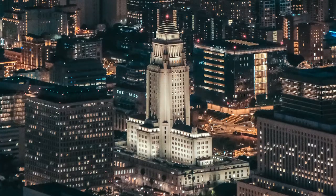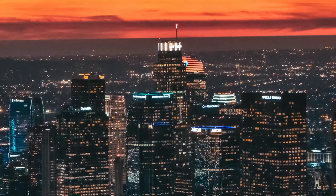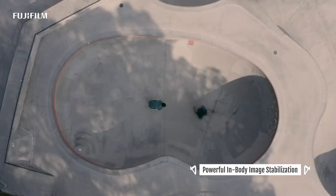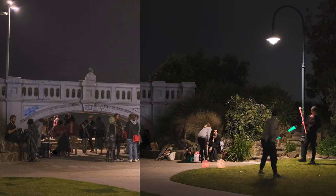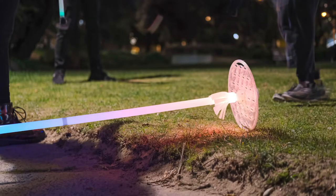The big new feature of note here is the inclusion of in-body image stabilisation, something not previously seen in the X-Series. The stabilisation system found inside the X-T4 is smaller and lighter than the one Fuji used in the X-H1, and that helps keep the form factor of the camera nice and compact. When you combine this camera's very effective stabilisation system with its high ISO performance and the range of fast lenses available from Fuji, the X-T4 is a true low-light powerhouse.